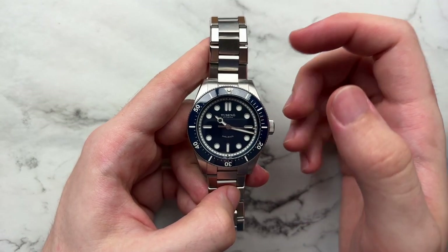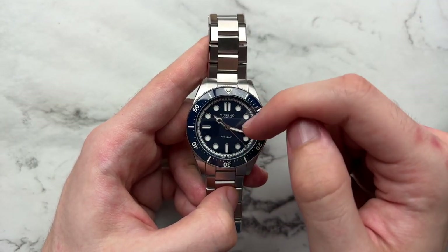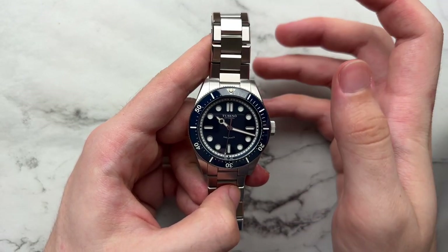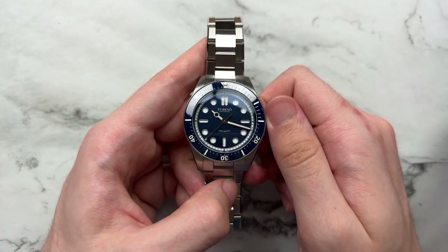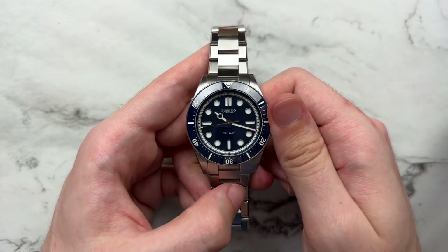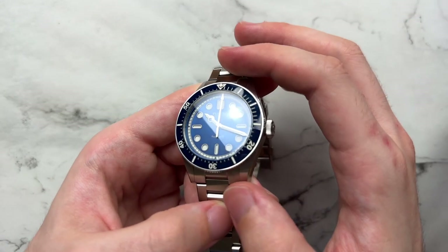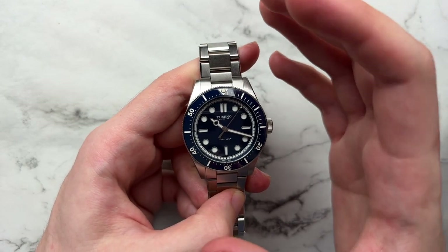We have very minimal text on the dial, which I like — just the brand name at the top, 'Ticeno Gothenburg' (I'm probably not saying that correctly) beneath the brand name since that's where they're based, and the model name at six o'clock in a curved style. The text isn't too large, isn't too bright, color-matches with the rest of the dial, and they didn't go for any frivolous text — no 'automatic,' no '200 meters,' nothing unnecessary. It is sparse and lets the rest of the dial shine. Overall I really like the color depth and the three-dimensional dial. It's not perfect, but it is very well done.